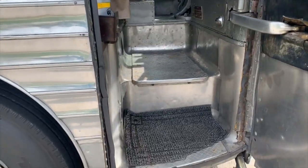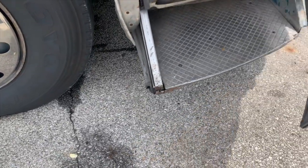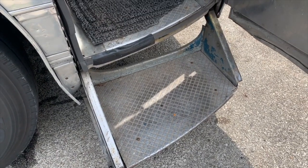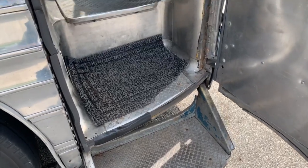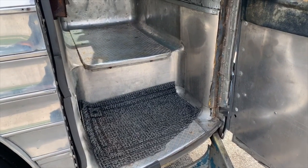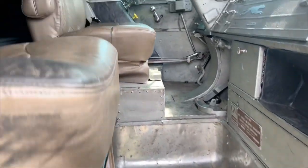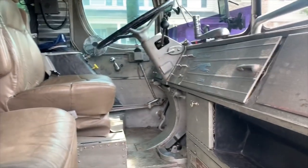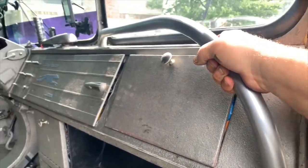Going into the bus, we have a stair that you can deploy. As you open the door, the stair will come down and give you a step. I can choose to have that step either deploy or not deploy depending on how you pull the handle on the inside — so if they pulled up to a bus station with really high curbs, they didn't need the step to come out. As you come in, this is my wife's co-pilot seat, and she usually just rests her feet up on the dash. We've got a nice bar to help you up the stairs.